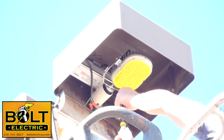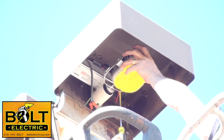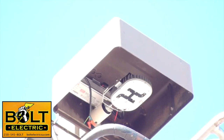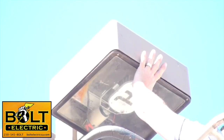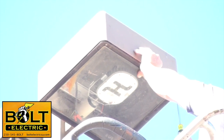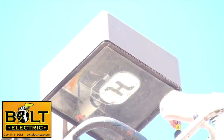Once I get my connections made, the last thing I'm going to do is remove the protective cover. The protective cover is there to protect the LEDs and keep them from being damaged, so that'll be the very last step.